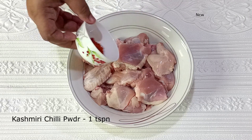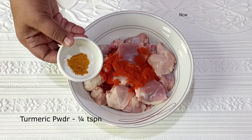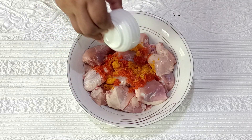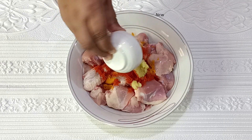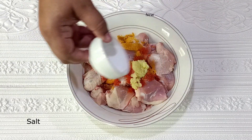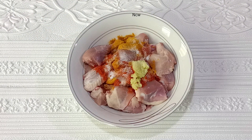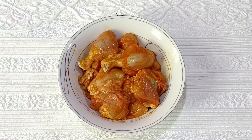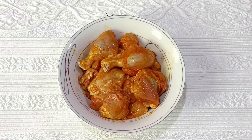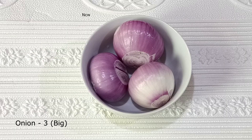Add 1 teaspoon of Kashmiri chili powder, 1 teaspoon of garlic, and 1 teaspoon of ginger garlic paste. Marinate for 30 minutes.